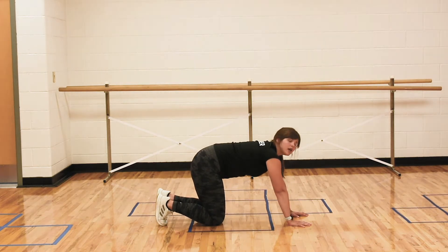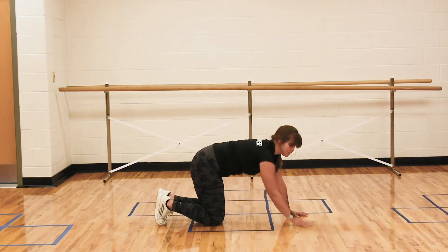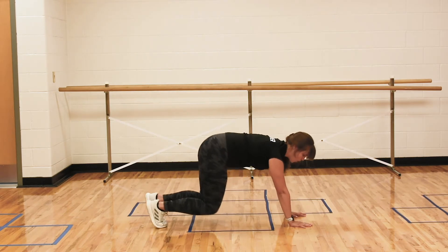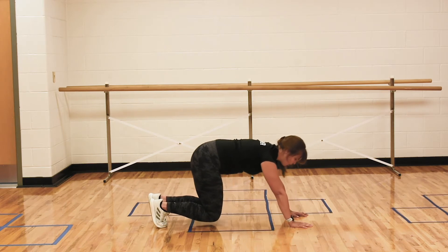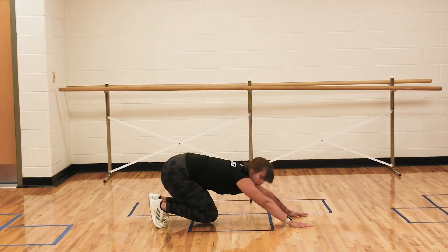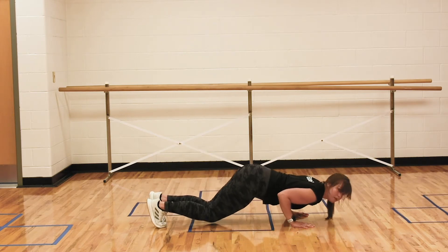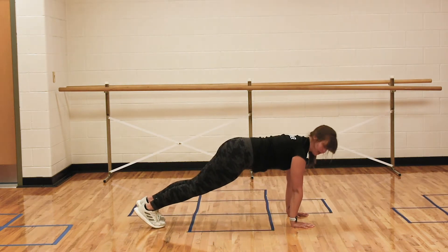So what we're going to do is we're going to shoot out into a push-up and pop up into a plank. I'll demonstrate — I just wanted to let you know what I was doing before I did it. So we're in our bear push-up. We're going to pop back into child's pose, shoot forward — you might notice that I'm in chaturanga if you're familiar with yoga — and then we're going to pop up into plank.